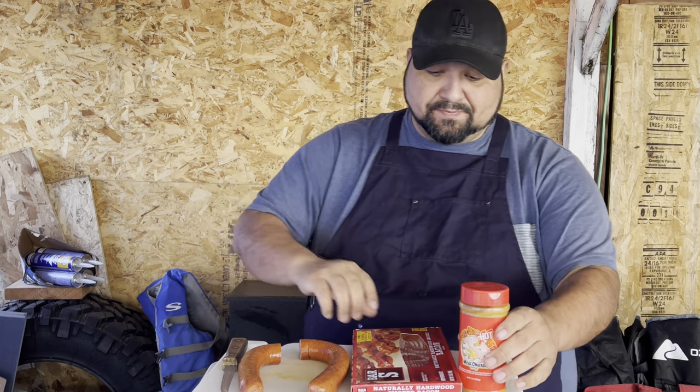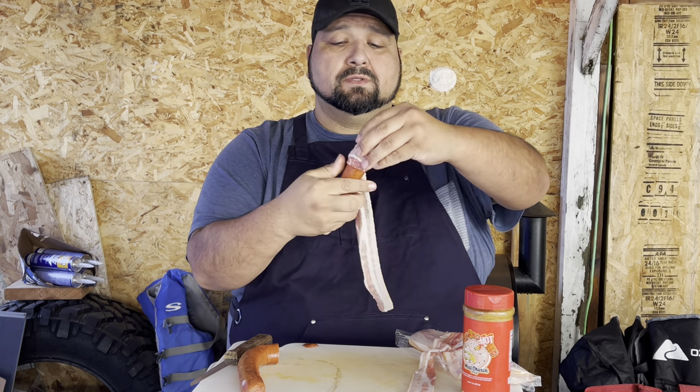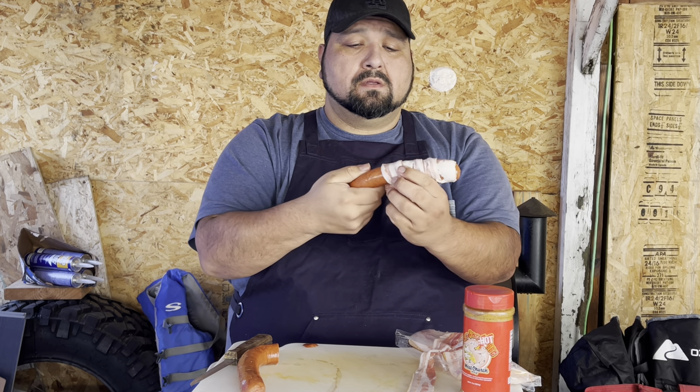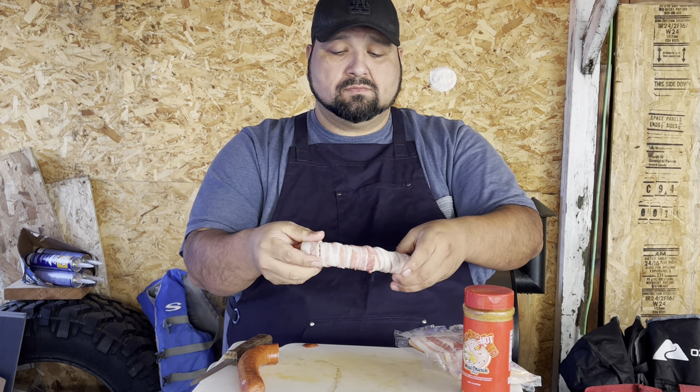We're gonna go ahead and wrap this in bacon. We're just gonna grab it — it's gonna take about two pieces of bacon for half of this. There you have it, we'll do the same for the other half.